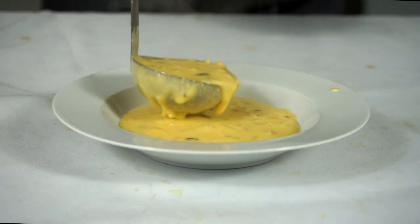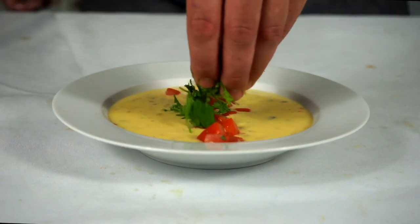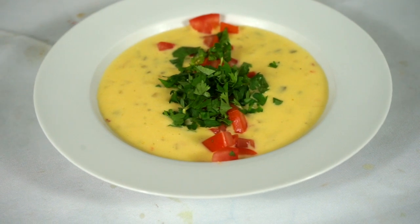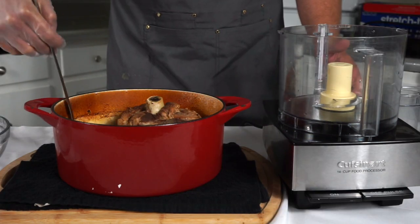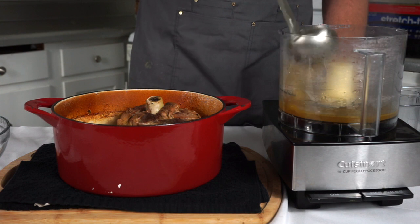Once it's done, we'll put it into a nice fancy bowl and garnish it with whatever you would like — I have some leftover tomatoes and some cilantro. You can use the pico de gallo if you want, you can use olives, bacon, whatever. By this point our pork is done — it is tender. We're going to take it out of the oven and I'm going to reserve a few ladles of that sauce for our carnitas broth mixture.